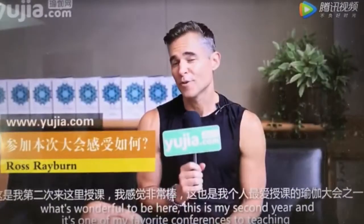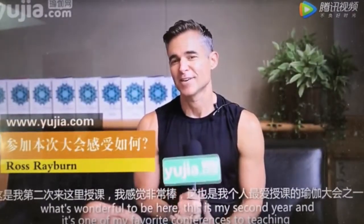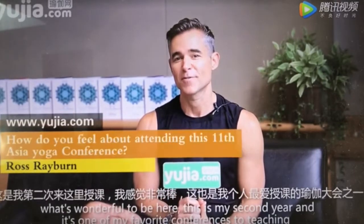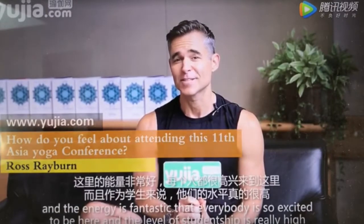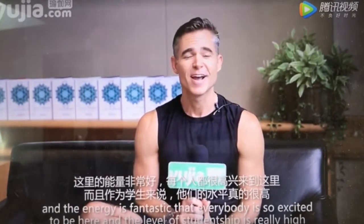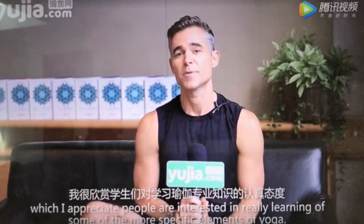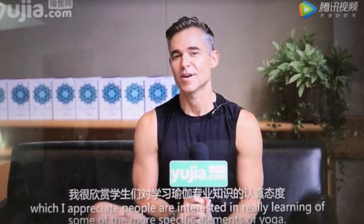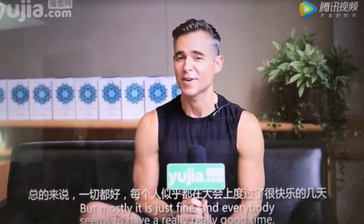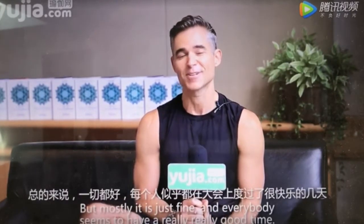Yujiao Wang, ni hao. It's wonderful to be here. This is my second year, and it's one of my favorite conferences to teach in. The energy is fantastic. Everybody's so excited to be here, and the level of studentship is really high, which I appreciate. People are interested in really learning some of the more sophisticated elements of yoga. But mostly it's just fun — everybody seems to be having a really good time.